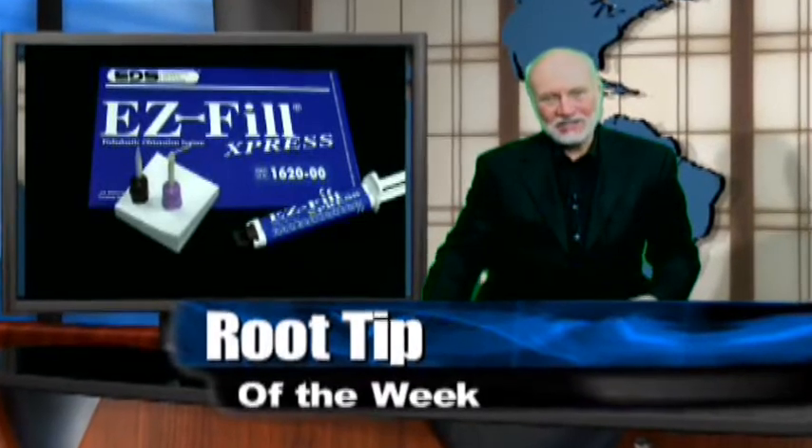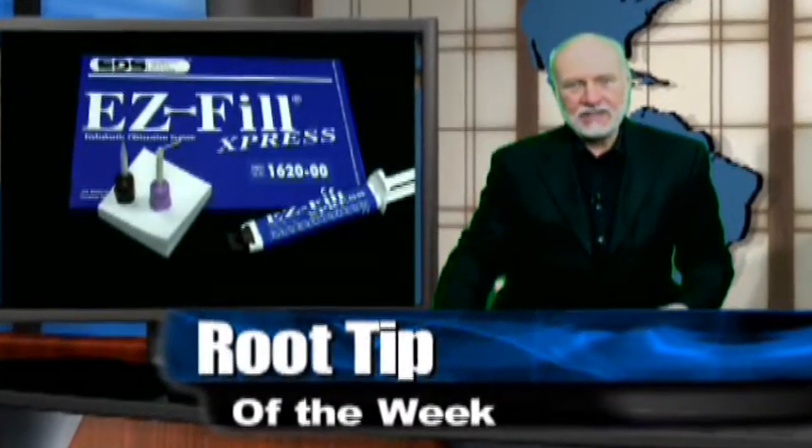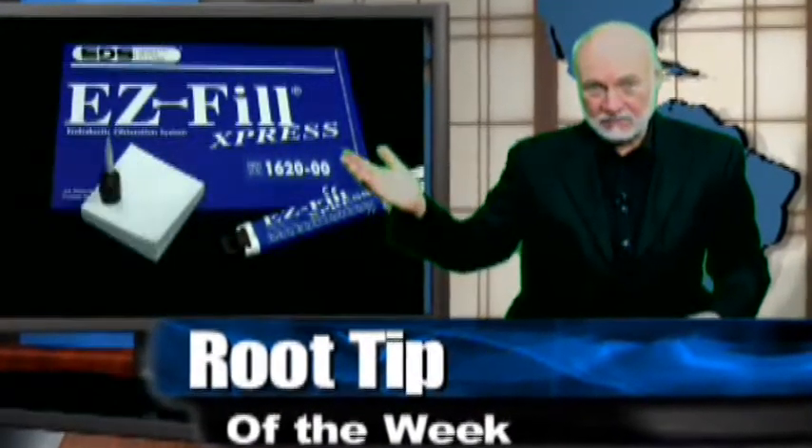Hi, I'm Dr. Kit Weathers, and once again it's time for the Root Tip of the Week. This week we're going to talk about the new EasyFill AutoMix system. It's a tip about tips.